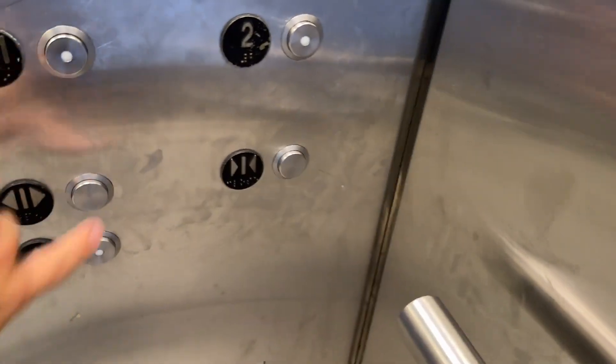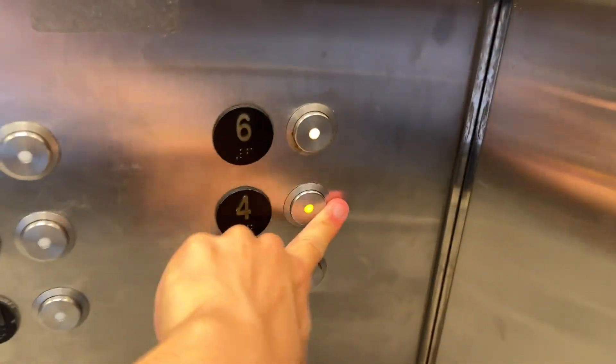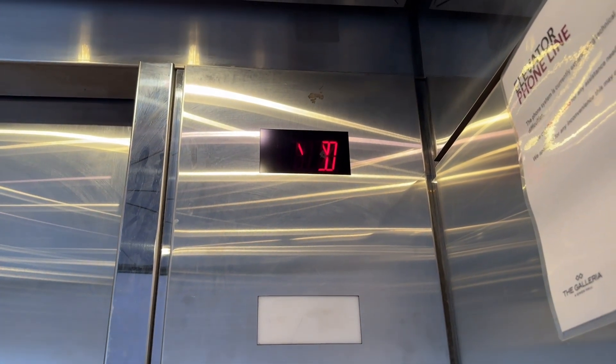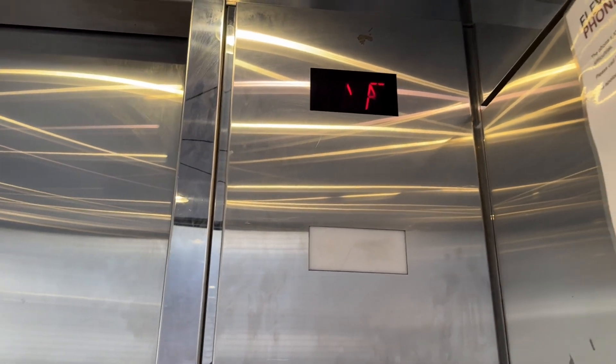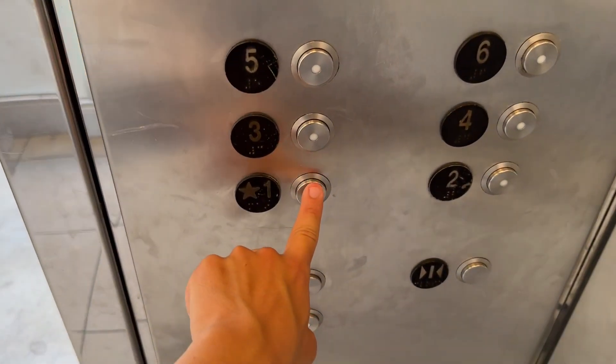As you can see, if you guys have watched my videos for a long time, you might have seen this exact elevator from back in 2011. That indicator looks like it's seen better days. But like I was saying, if you remember my old video I filmed back in 2006, this is the same exact elevator that I filmed way back when I was a kid.